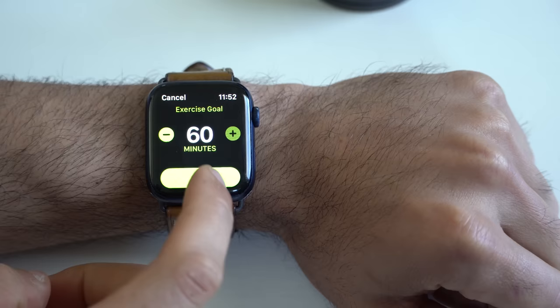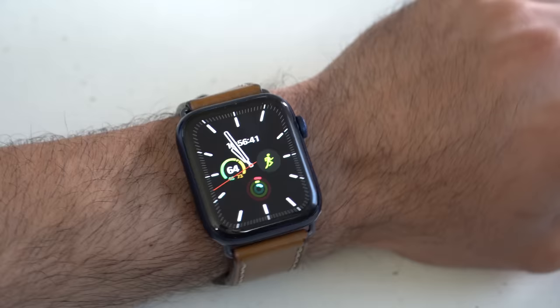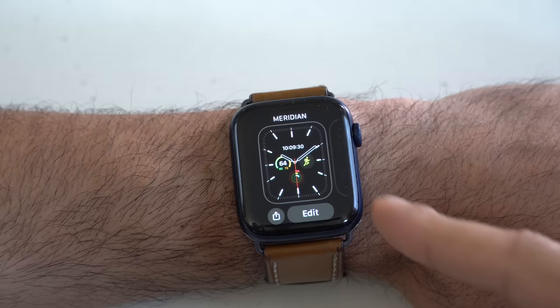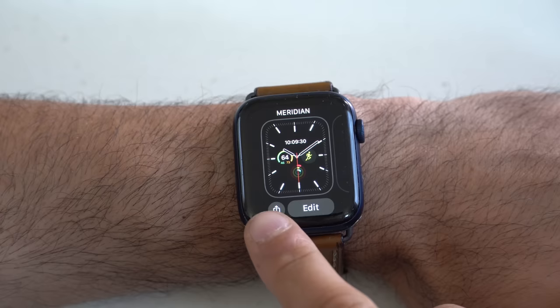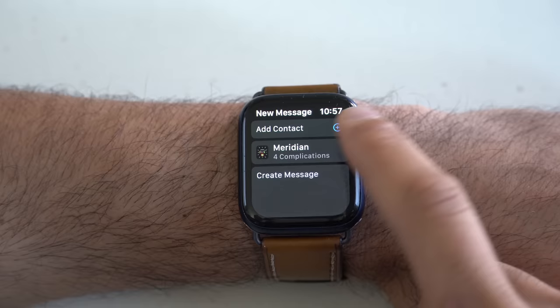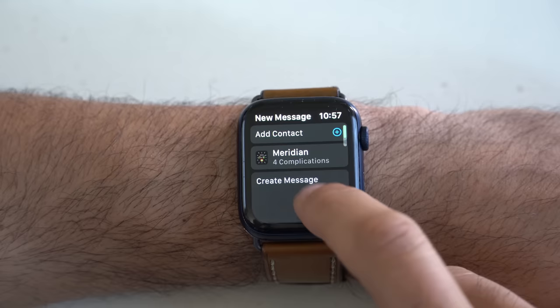You can also share watch faces. If you ever receive a compliment from a friend who noticed you have a unique complication or a great watch setup and they want to know more, you can literally send them an actual copy of your current watch face. Simply press and hold where you'd typically edit your watch face, but instead of tapping Edit, hit the little up-arrow share icon. From here it's a standard message — you can add text in the body, edit which complications you want to include, then enter their contact info and they will receive an iMessage and can install that watch face on their Apple Watch. If you're using a third-party complication, it will take them to the App Store with the option to download it.